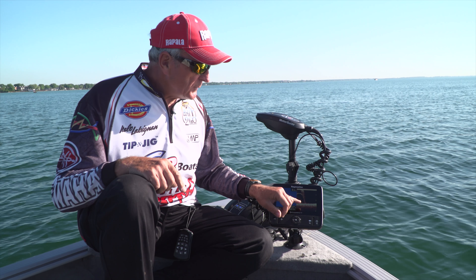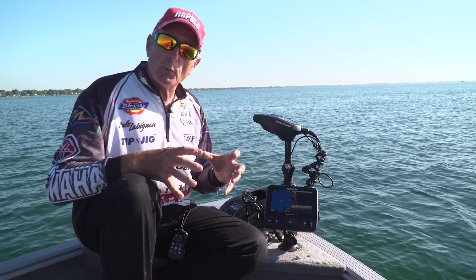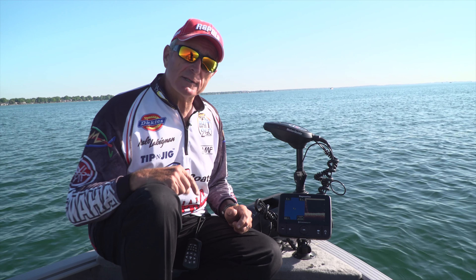Right now I'm not using it to try to see fish. I'm using it to see where the vegetation is and the rock piles that attract the fish, and then I make my casts with my crankbaits accordingly.